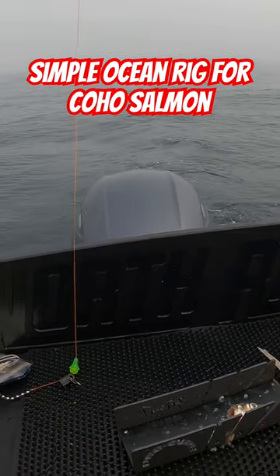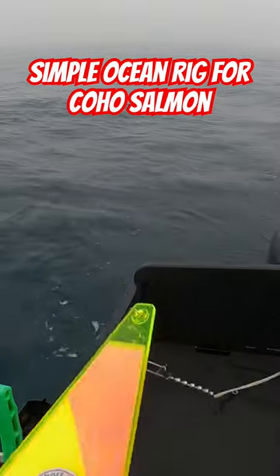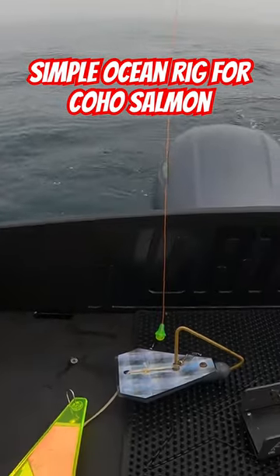Just at the end of the tail, just like that. I'm running short bus flashers and Delta divers — that's pretty much the setup.